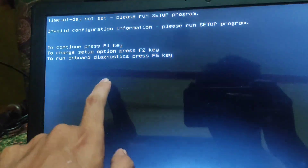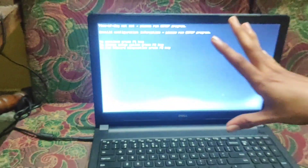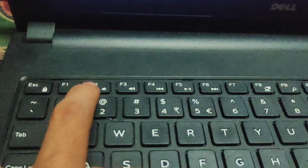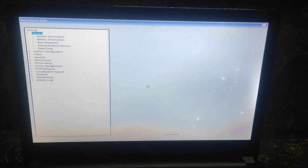The other option is to change the setup — press the F2 key. To fix this problem, we have to press F2 once, and after that we will get the BIOS setup window.